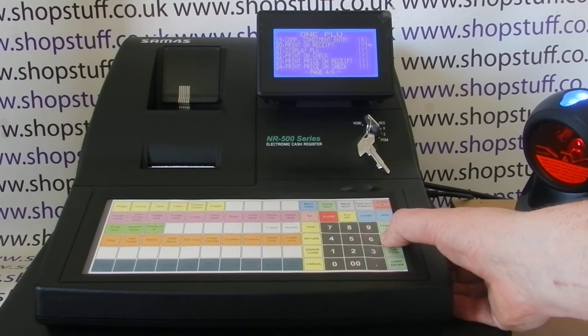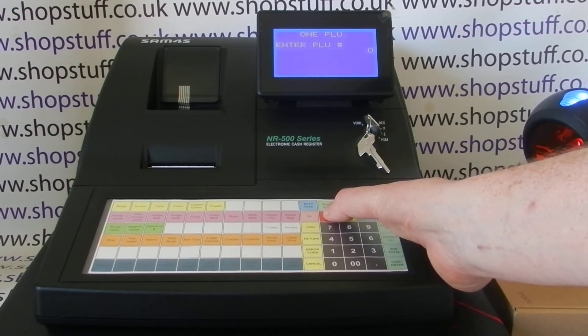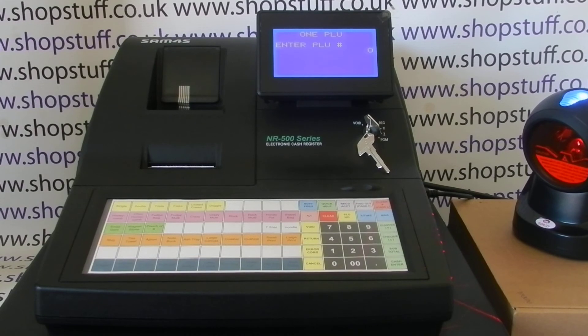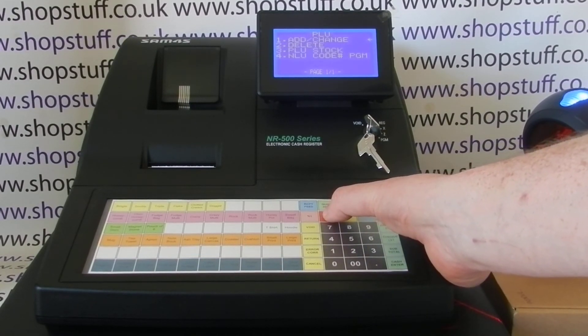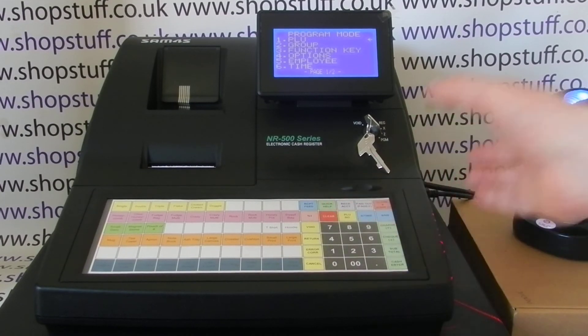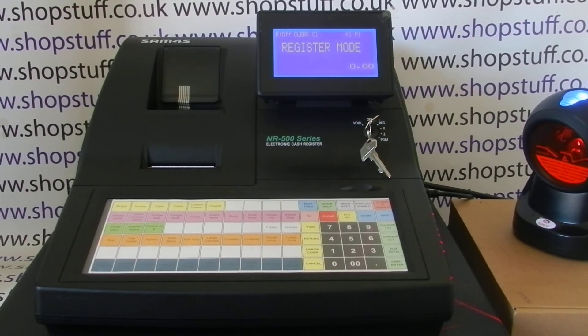Once you're done with the programming, press the Clear button to come out. You can then either scan another barcode product and program that in exactly the same way, or press Clear again and again to come back to the main program screen. From here you can turn the key around to the REG position, and the next time you scan the barcode product it'll come up with the description and price as programmed. Hope that video has been helpful — you can subscribe for more or visit shopstuff.co.uk. Thanks for watching.